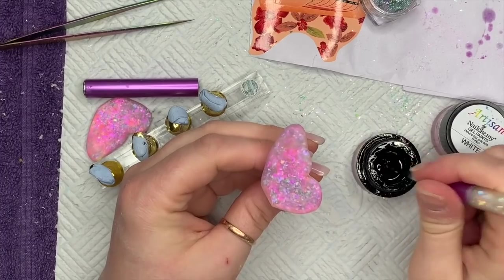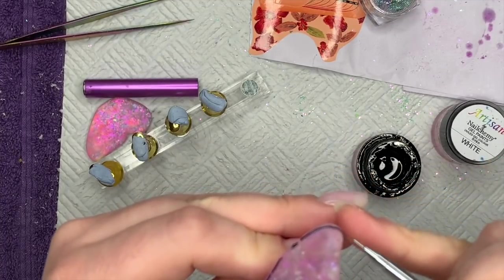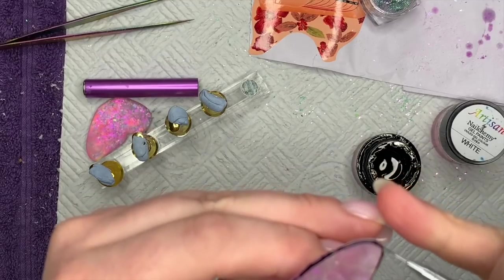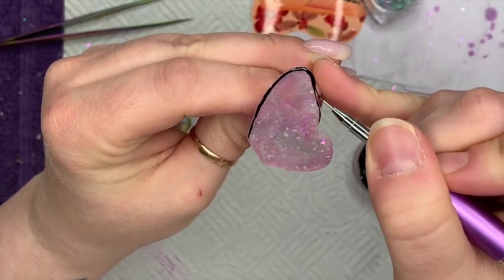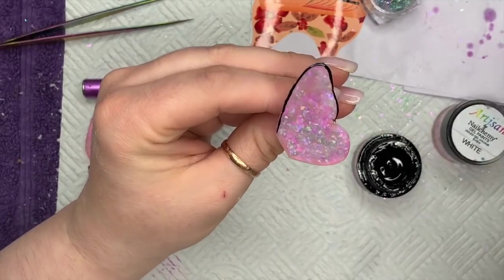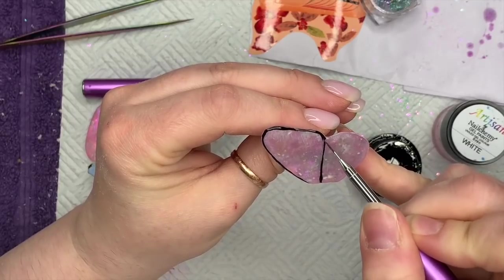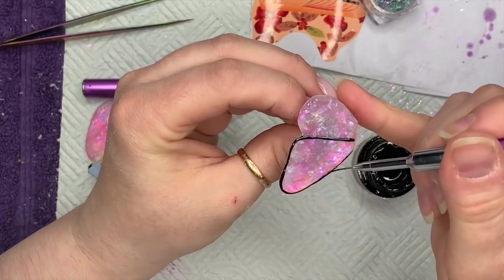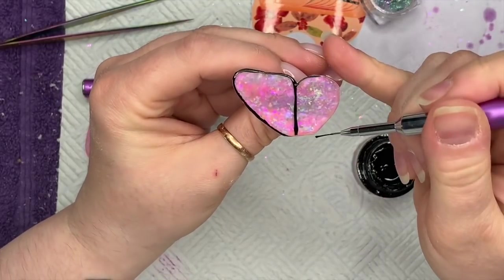Then I'm going to stick it to blue tack on one of my little nail stands, like you would a nail tip, and create some detail on the wing. This is probably my favorite part, but it did take me a little while. Because I'm not great at drawing from memory, I Googled butterflies, found one I liked, and copied the detail from that butterfly onto mine. It was an orangey butterfly but I just liked the wing detail — it wasn't overly complicated.